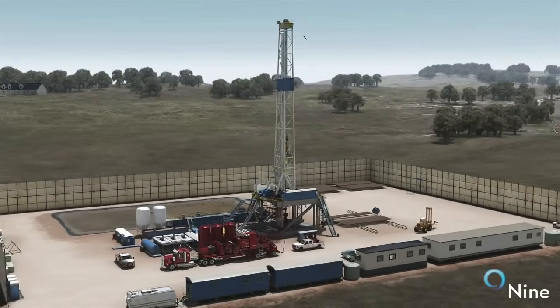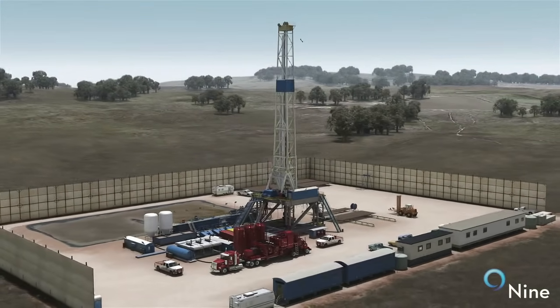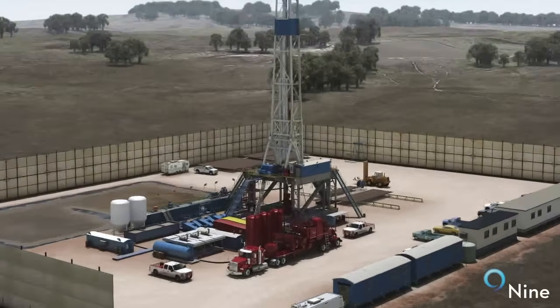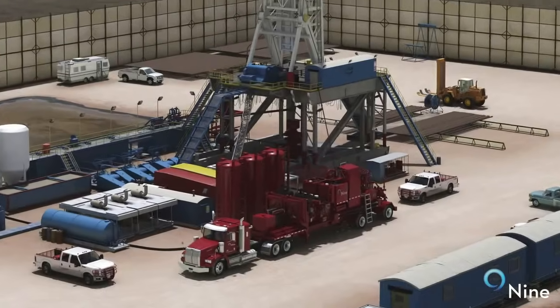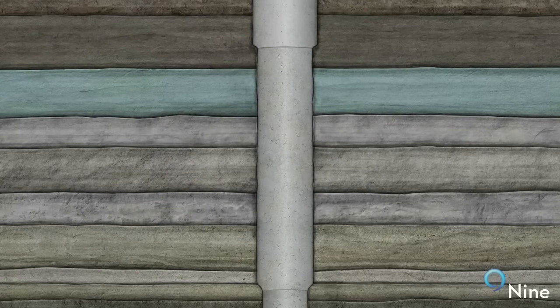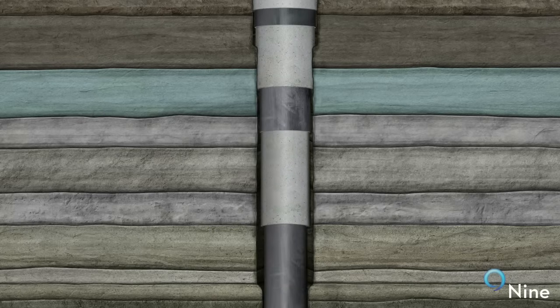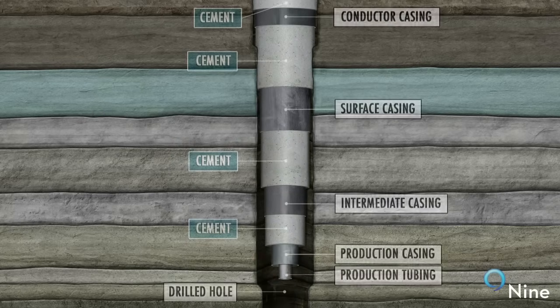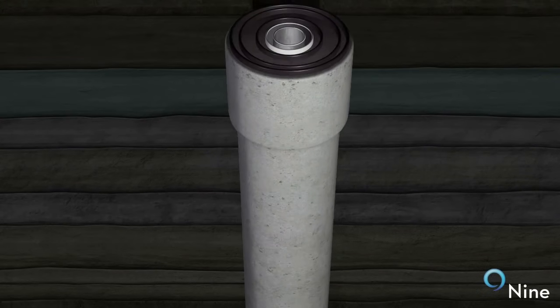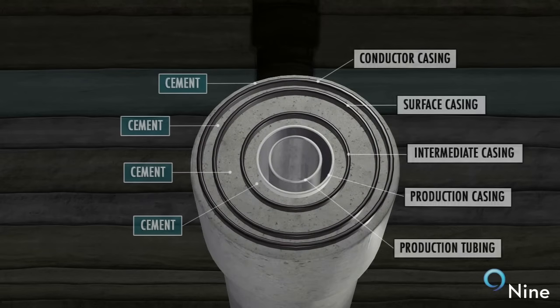Cementing is a crucial part of the wellbore construction process. A properly designed and executed cement job provides casing support during continued drilling and completion operations. It also isolates both hydrocarbon producing and permeable freshwater zones. By encasing the steel casing with properly designed cement slurry, the casing is able to withstand corrosion and pressure from the surrounding formations.